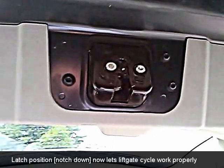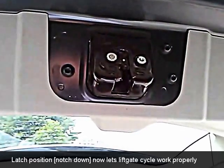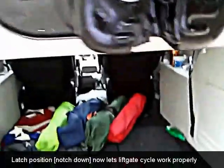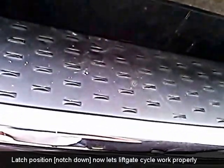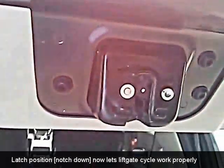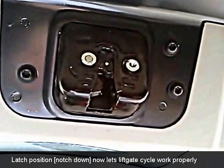Now I'll hit it with the remote. That works whether you hit the button inside the car, at the back, or at the front. The latch is in the appropriate position, and as it goes down — you hear it catch. Voila.